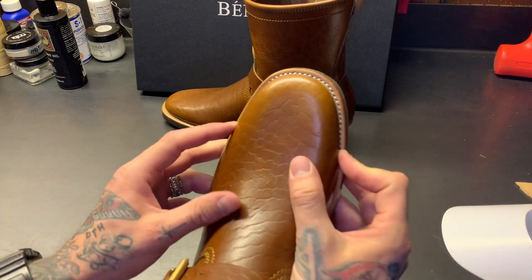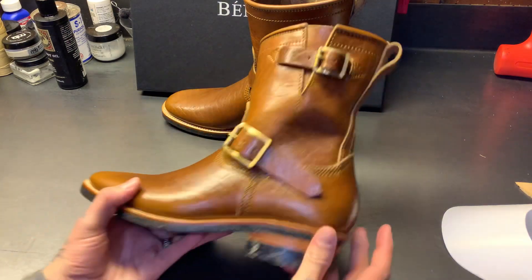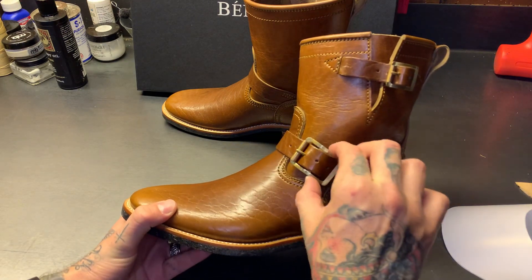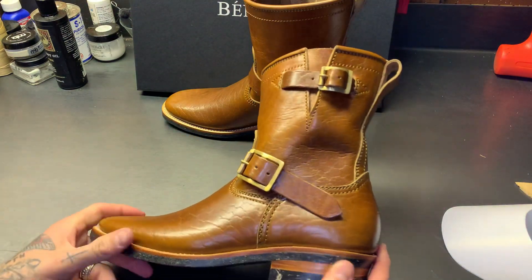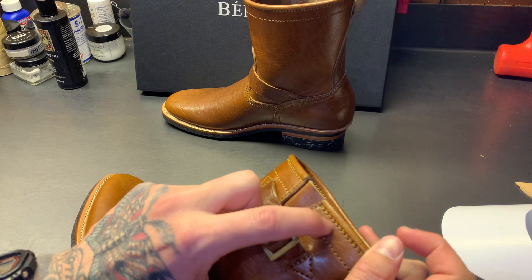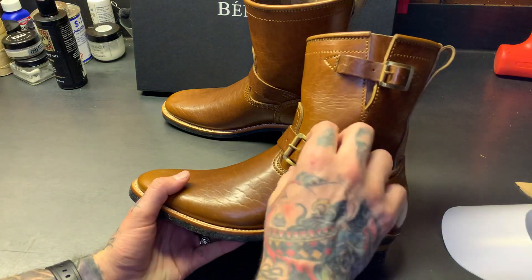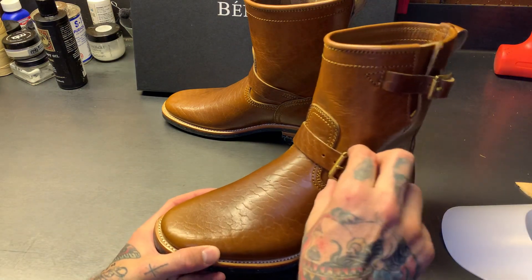It has more of that Wesco Mr. Lou MP toe vibe — round but kind of square. The angle of inclination on the bottom strap is a little higher up, supposed to hit your ankle better. These are new buckles on the Type 2 — a very sleek thin buckle. You can tell it's a Type 2 by the second row of stitching. You can still get these with the old style buckle, but I think these are just a little more sleek.